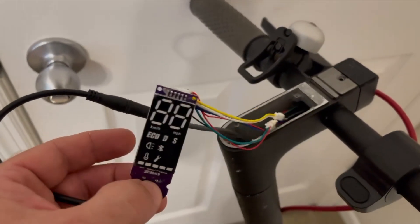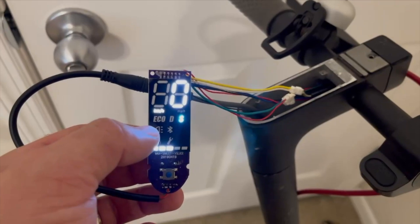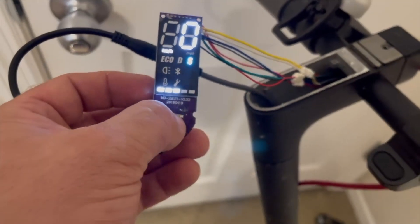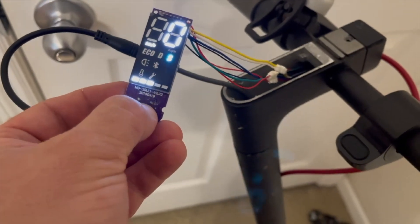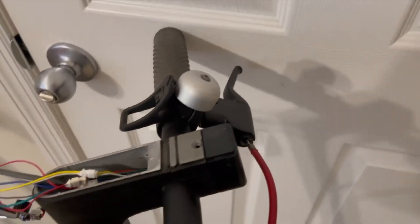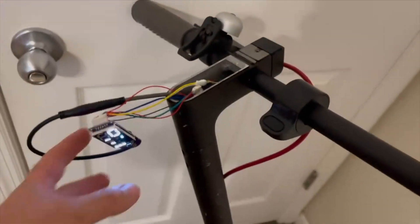I've got everything plugged up. Before I put it in place and secure it, I want to give everything a check to make sure it's working. Before you are able to change all your modes here you're going to have to update it. However, it does not stop you from using it — it is in kilometers per hour and it's going to read in sport mode. To change: double-click and it will go to eco — it's going to skip drive. One click — our headlight is not working, tail light is working. Brakes are working. With the headlight not working it could be an issue with the motherboard, or it could just be the headlight not working. You can order those on eBay — search 'M365 headlight.'